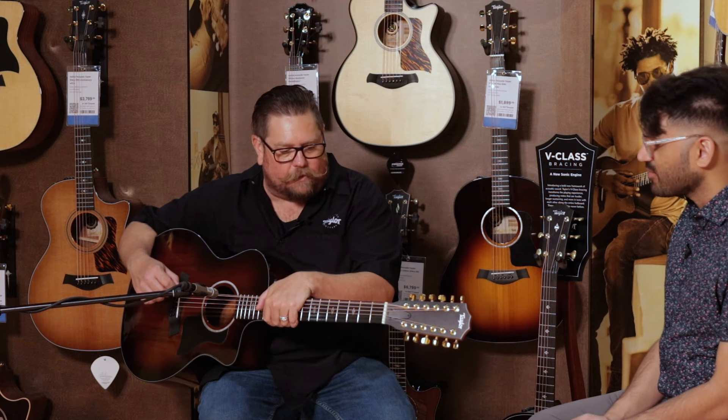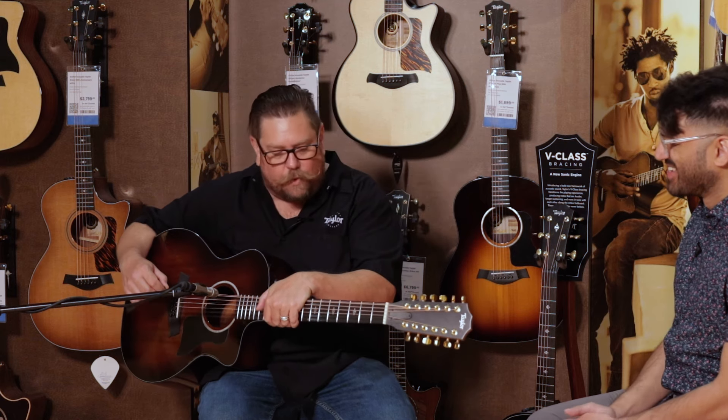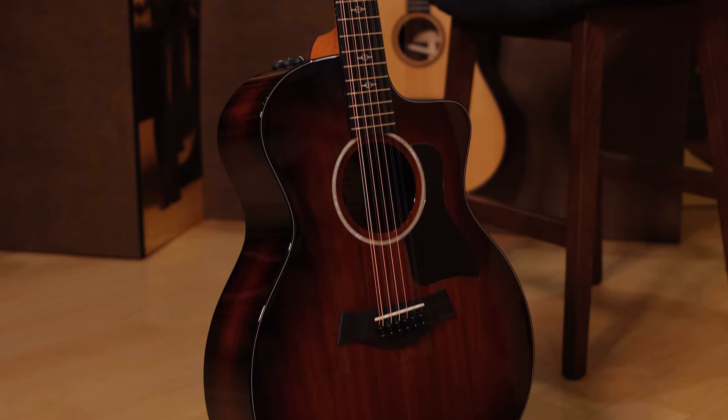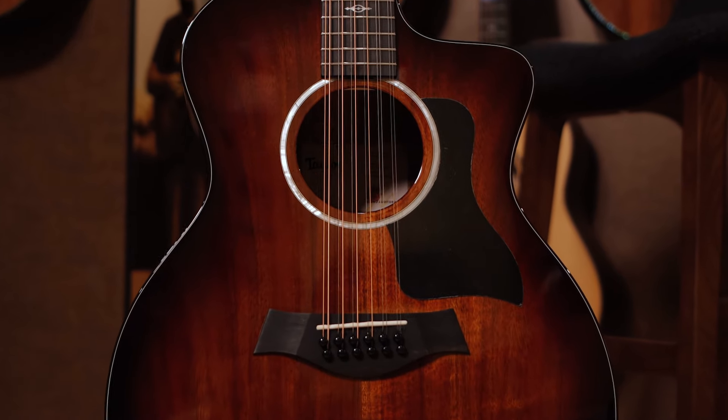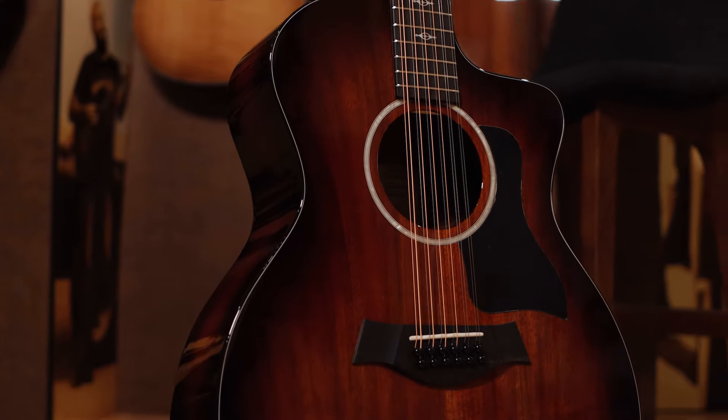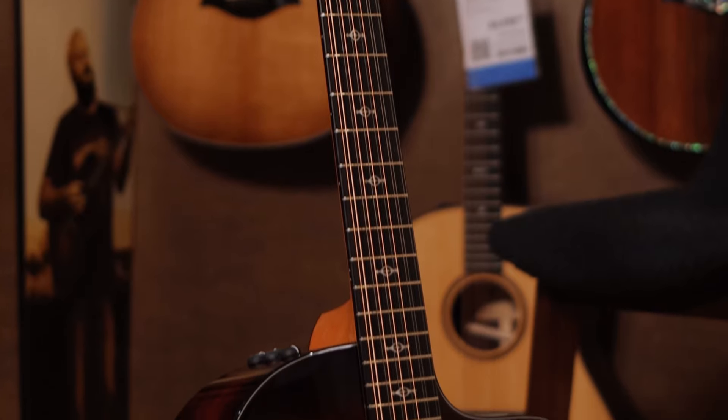Yeah, this is something new from Taylor. This is a 264CEK Deluxe — there's a lot of numbers there — but it's our 200 series model. This is an all Koa guitar. It's a solid Koa top on this guitar, layered Koa back and sides. Features what we call a sentinel inlay on the fretboard here.